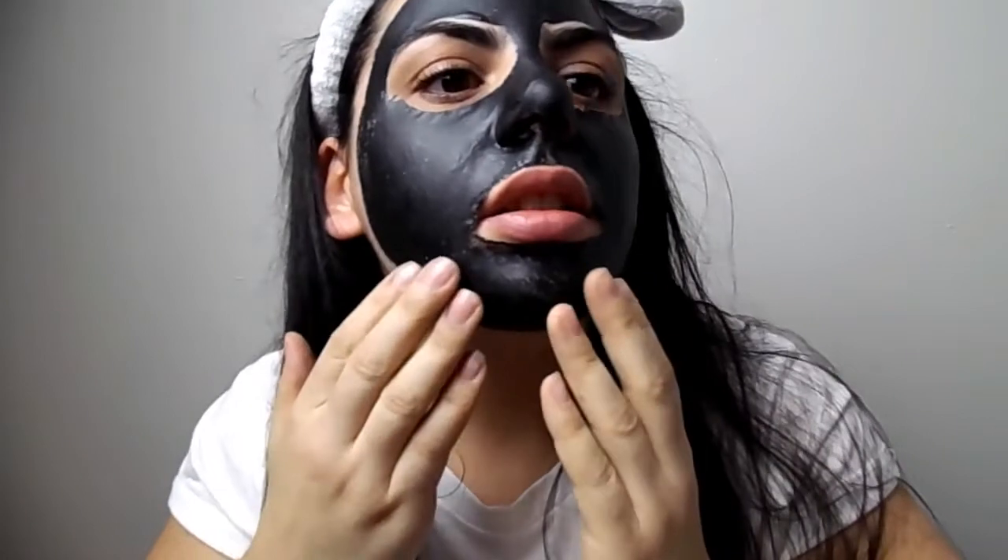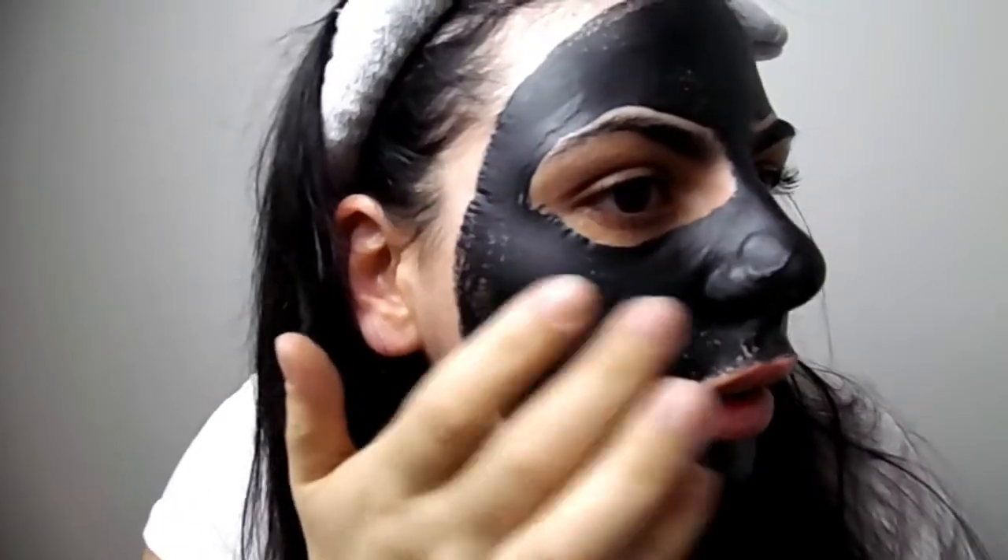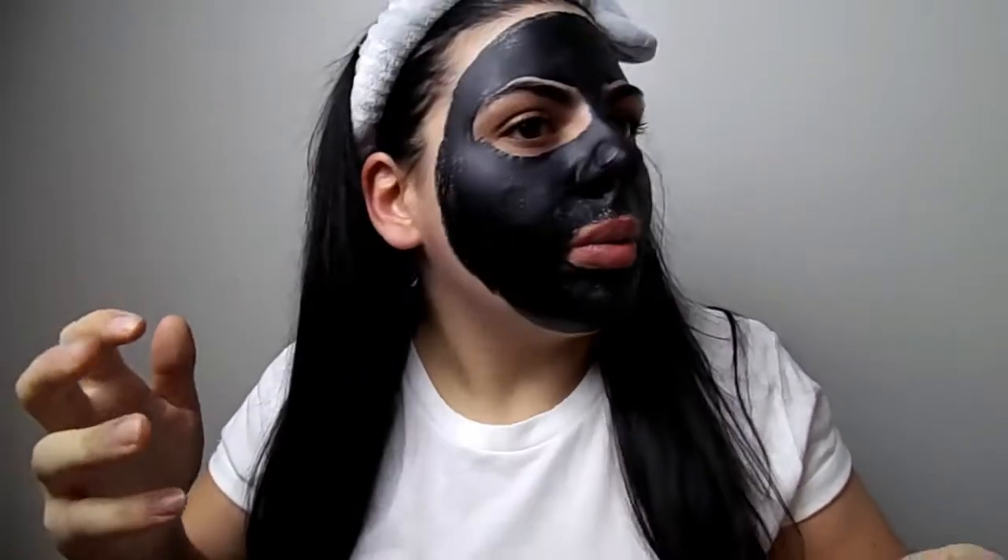Okay, that took a while. I hope it's completely dried now because if it's not, it won't work properly — but it does feel dry. So this is how it looks after 30 minutes plus five minutes with the hair dryer. Now for the exciting part! I really hope this doesn't hurt. Let's see if this mask actually works — let's start!